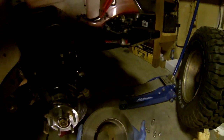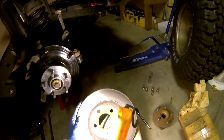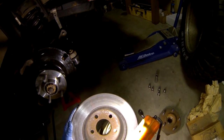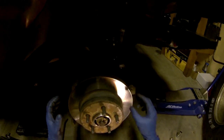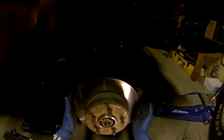Now we're going to put the brake rotor back on. If the inside has a lot of rust or scale, take a wire brush and remove it before reinstalling. This one is quite clean. Line up the holes, keep your hands off the rotor surface so you don't contaminate it with grease, and put the rotor back on.